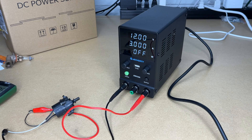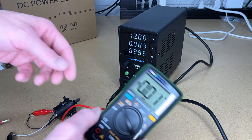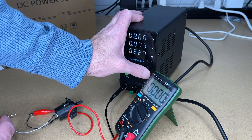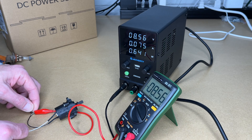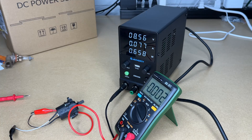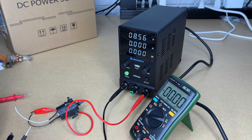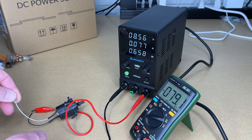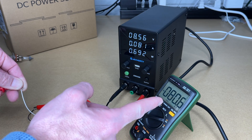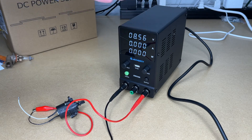Let me get my multimeter and try measuring this — though this depends on the accuracy of my meter also. We're getting 12 volts on my meter. Let's turn that down and measure again — here we're getting 8.56 volts. My meter is measuring the same as the power supply is showing for output. For current measuring, I'll go to milliamps and measure in line. We're getting 79 to 80 milliamps here, and 80.7 on the display. The output on this is matching what I was reading on my meter.